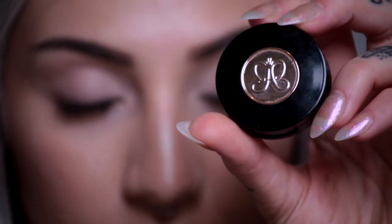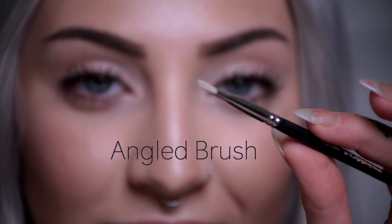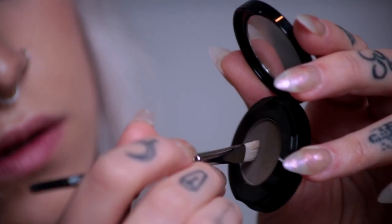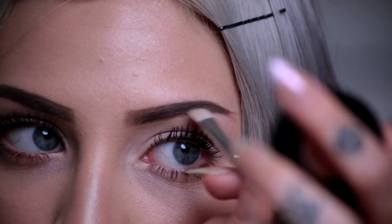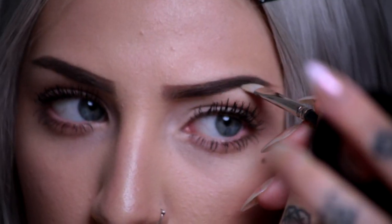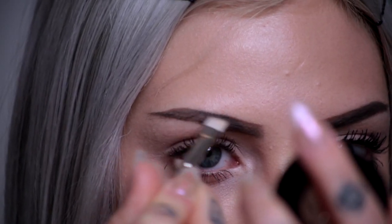Next thing I do is take the Anastasia Beverly Hills Ash Brown Powder and a new brush and kind of work both of those colors together in the tail end of my brow to seal in some of the pomade. It moves around throughout the day — I know it's really resilient, but for me I'm really oily so it slides a bit — for extra secure brows.